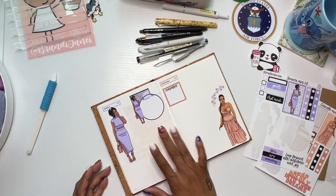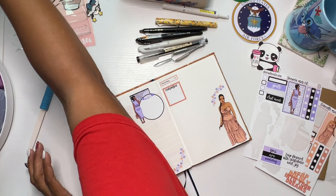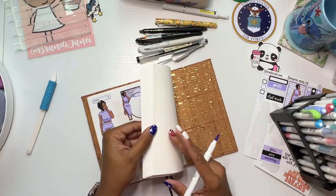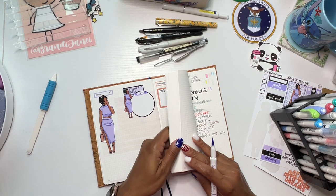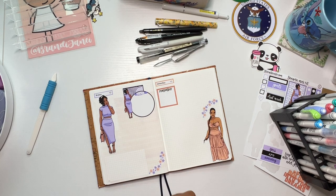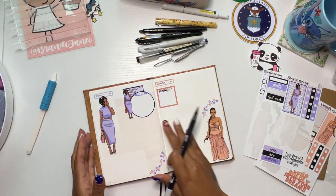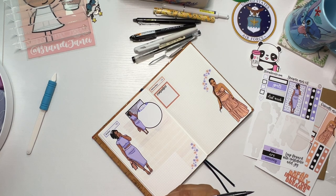What color should I use? I have a feeling this one is going to be very dark — let me see. I use this page in the back as my color tester. Yeah, I think it might be too dark. Let's just stick with a neutral — we'll go with this gray. Actually, you probably can't see that one on camera.